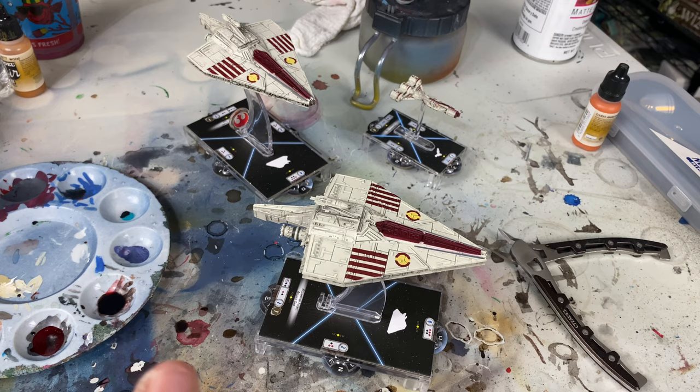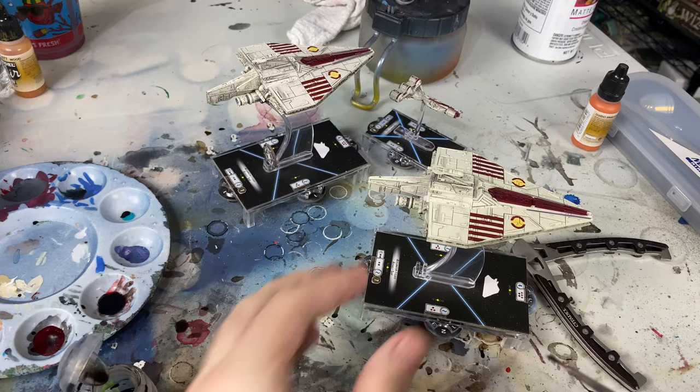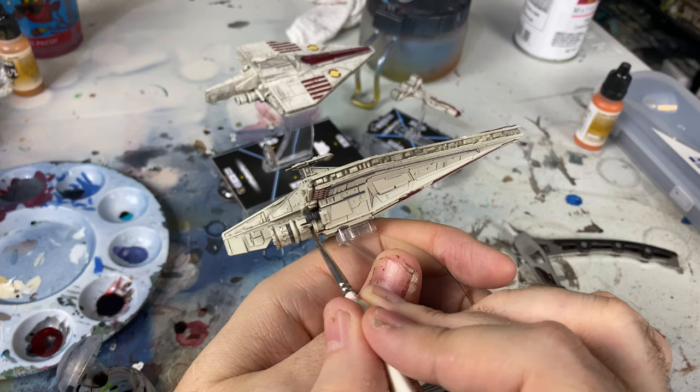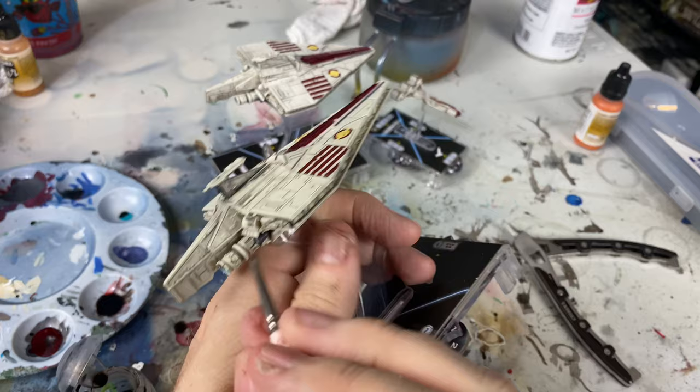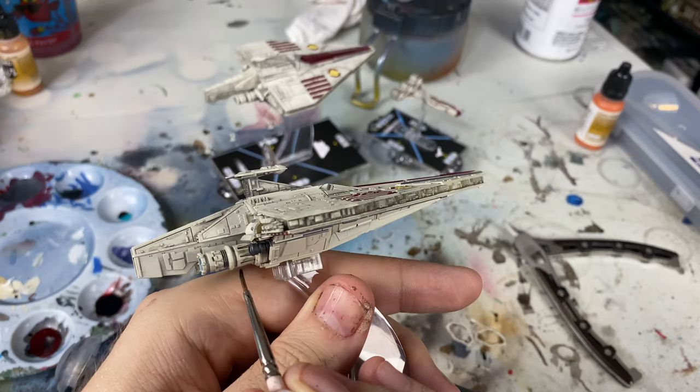For this one, what I ended up doing for most of it is I did almost all Nuln Oil - so I did it a lot thicker. If you do it straight thicker on these particular ships, it will just kind of go in there better. You'll want to come back and get some of those darker pieces out. So that's kind of what I've done here.